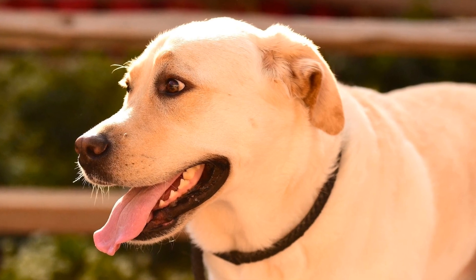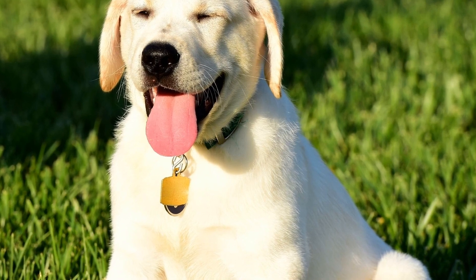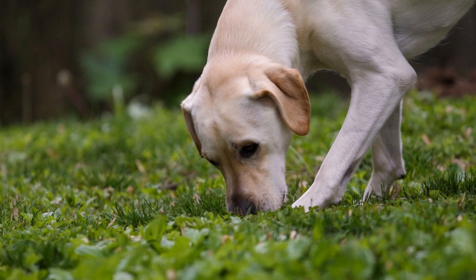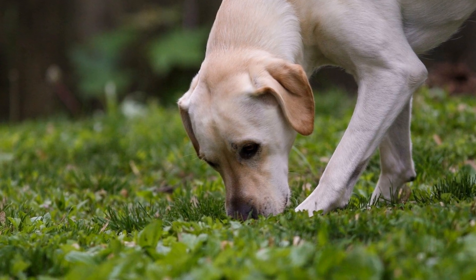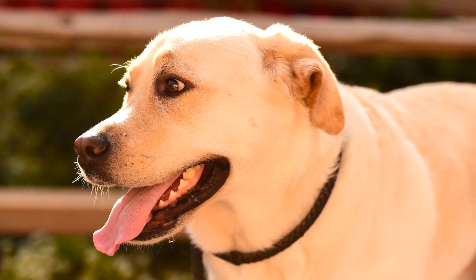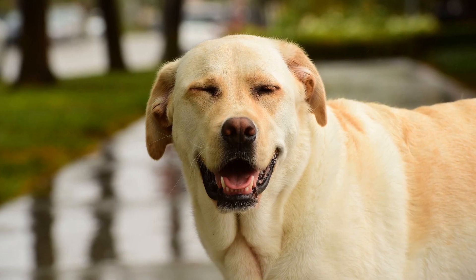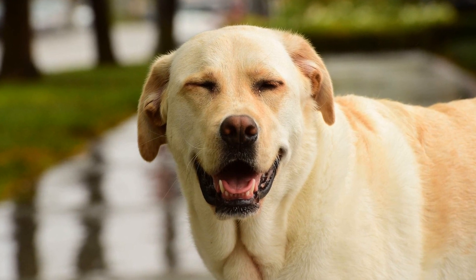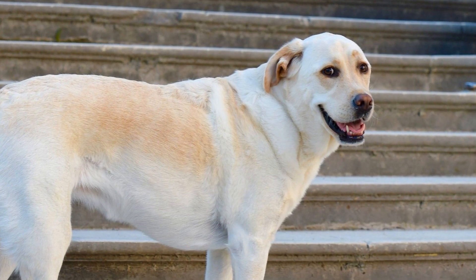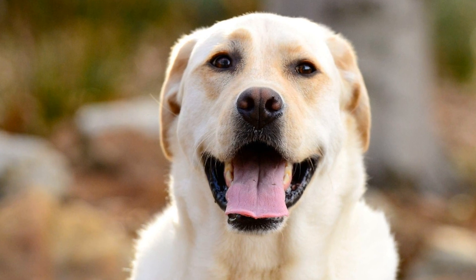Positive Reinforcement. When it comes to crate training your Labrador Retriever, positive reinforcement is key. By using treats, praise, and rewards, you can encourage your furry friend to enter and stay in the crate. This creates a positive association with the crate, making it a place they feel comfortable and safe in. One effective technique is to use treats as a reward when your Labrador Retriever willingly enters the crate. Start by placing a treat near the crate and gradually move it further inside. As your dog becomes more comfortable, reward them with a treat each time they enter the crate. This will reinforce the behavior and make them more likely to voluntarily use the crate.